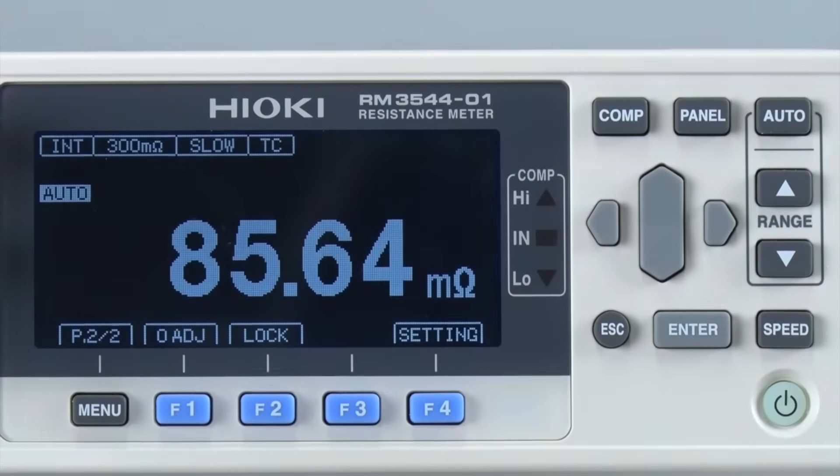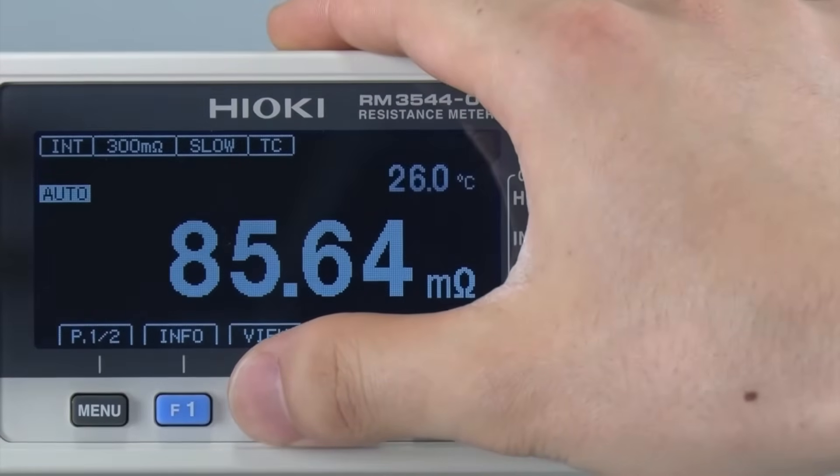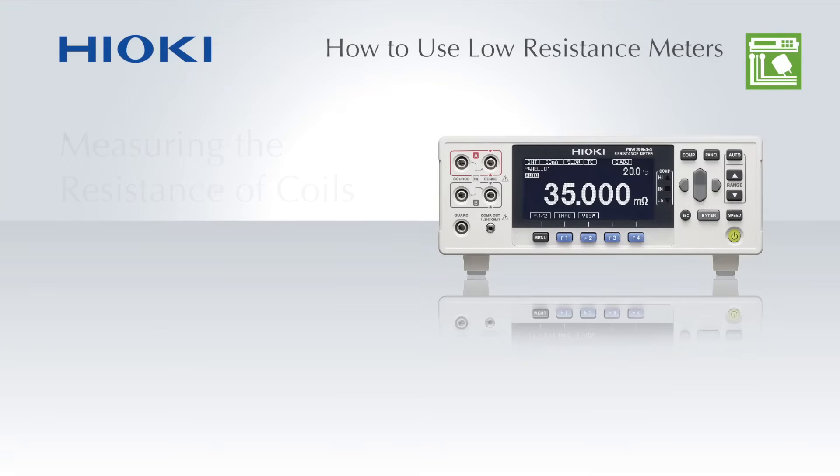The displayed resistance value is the measured value that has been converted based on a reference temperature of 20 degrees Celsius. The value on the top right labeled RT is the resistance value before temperature compensation.